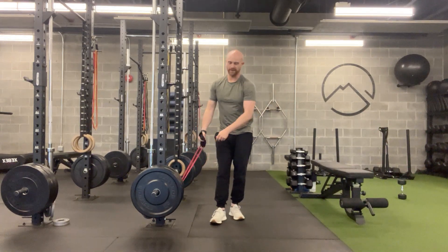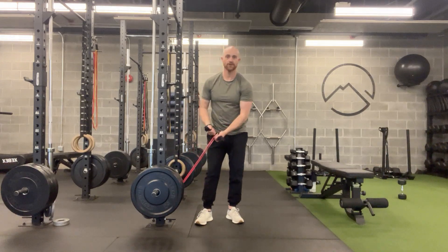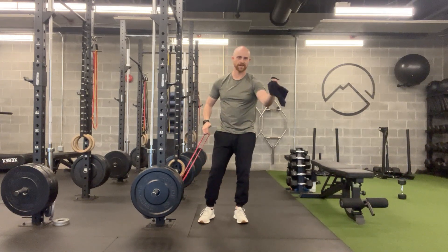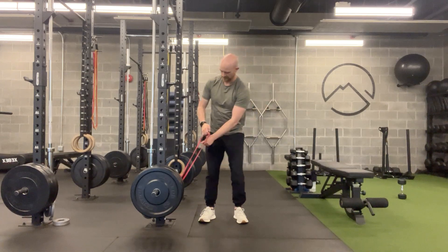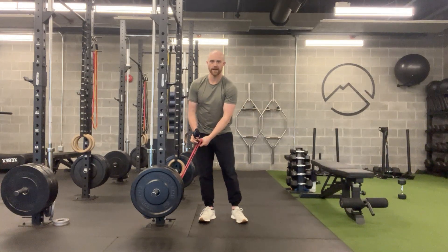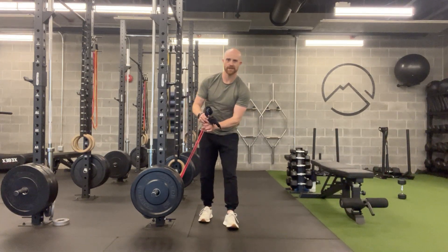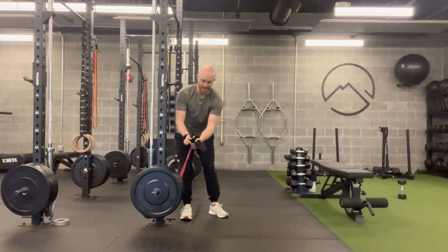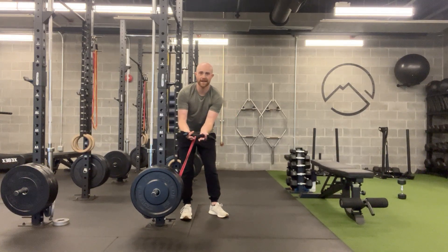It's going to work best if you give yourself a handle. I like to use a towel or a washcloth — I've just got a small towel here. I'm going to loop that or feed that through the band, so the towel is going to come up and stick out the top. I'm going to grab the towel with my hands on the outside of it.